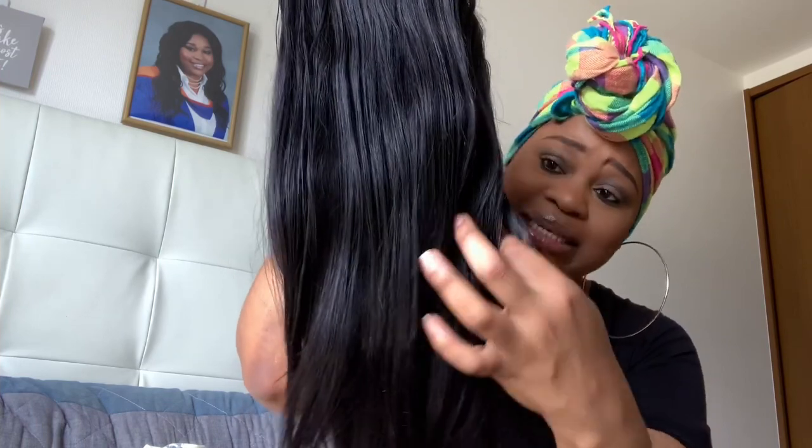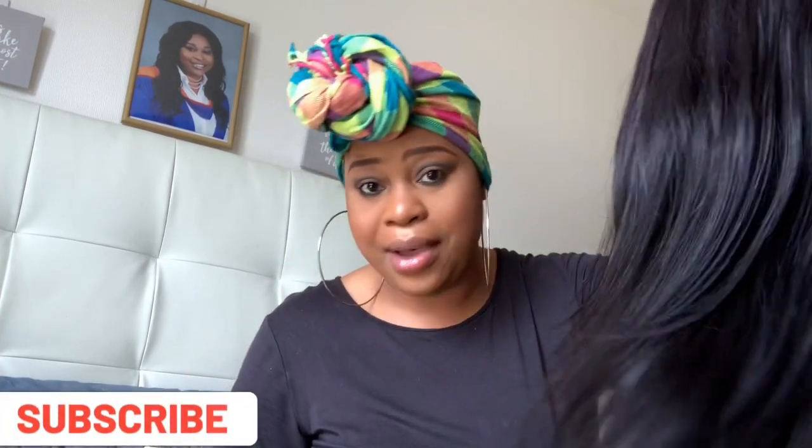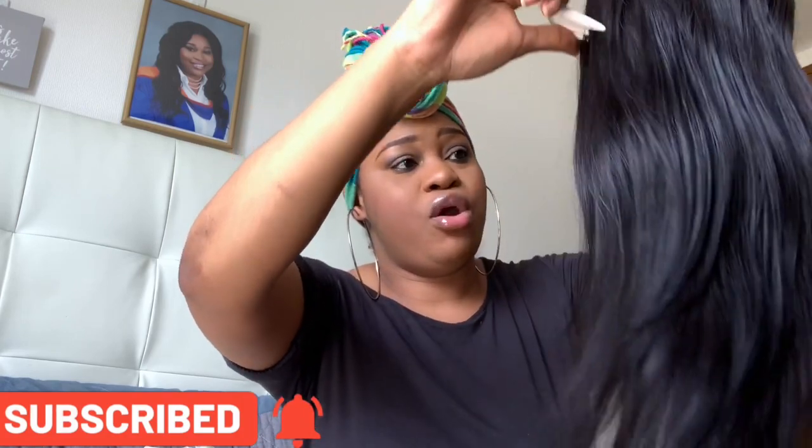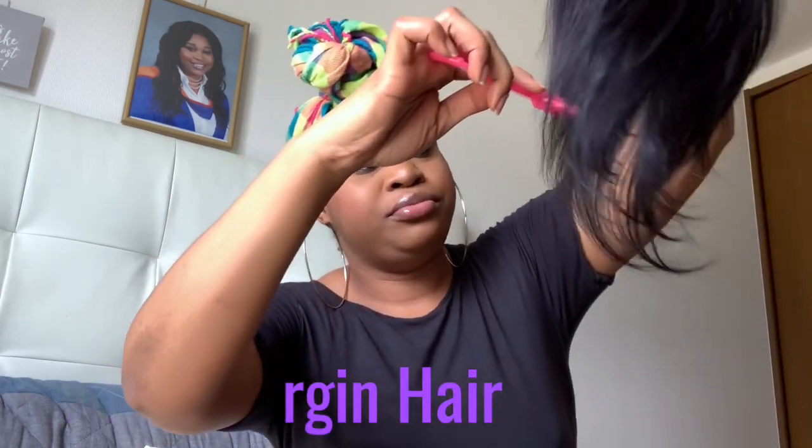It feels really soft. By looking at it, this seems to be maybe a 16 or 18 inch straight hair. If you want the hair to be bone straight you'll need to use a flat iron. I have a fine-tooth comb so I'm going to comb through the hair on camera to see what's happening. I didn't get any shedding — combing through the back of the hair again, still no shedding.